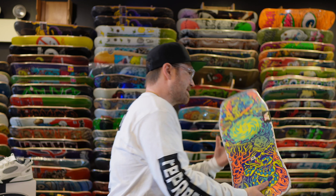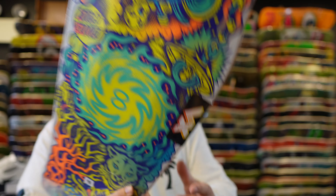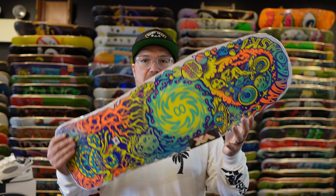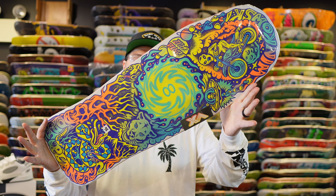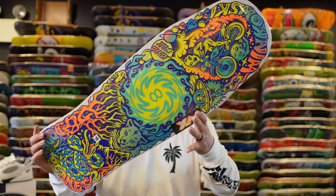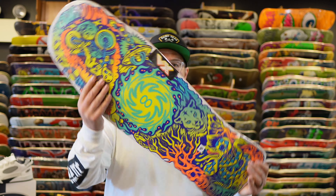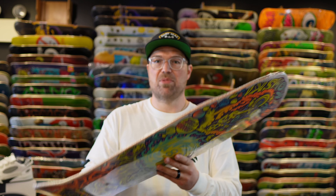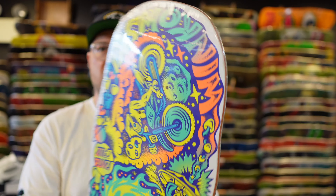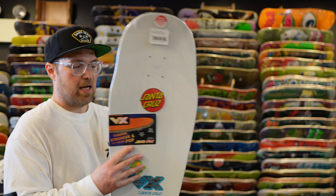Up next is the Eric Winkowski Dope Planet 2, coming in at 10.34 inches wide and 30.54 inches long. This one is the VX construction, which is lighter, stronger, and thinner — it has a ply that kind of looks like carbon fiber. Very cool board with a white dip on the top and Tall Boy 666 artwork on the bottom. If you don't know Tall Boy, go check them out on Instagram — they do a lot of Santa Cruz and Eric Winkowski graphics. The Dope Planet 2 runs 90 to 95 dollars, a little more expensive, but it is a lot lighter, stronger, thinner, with more pop. We all know the Missile 2 concave with the little nose on it.